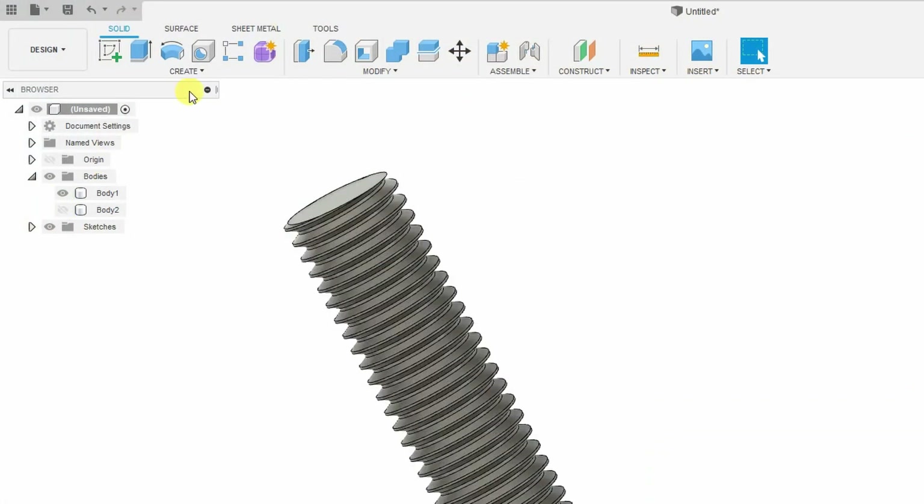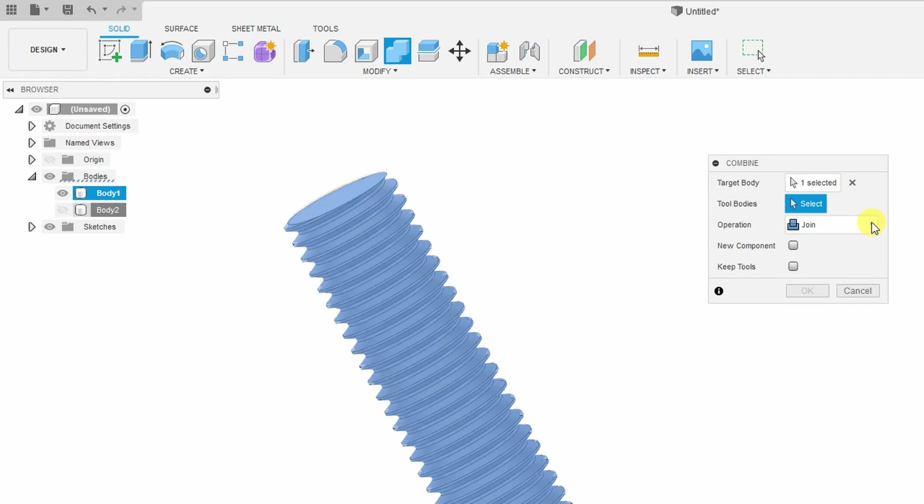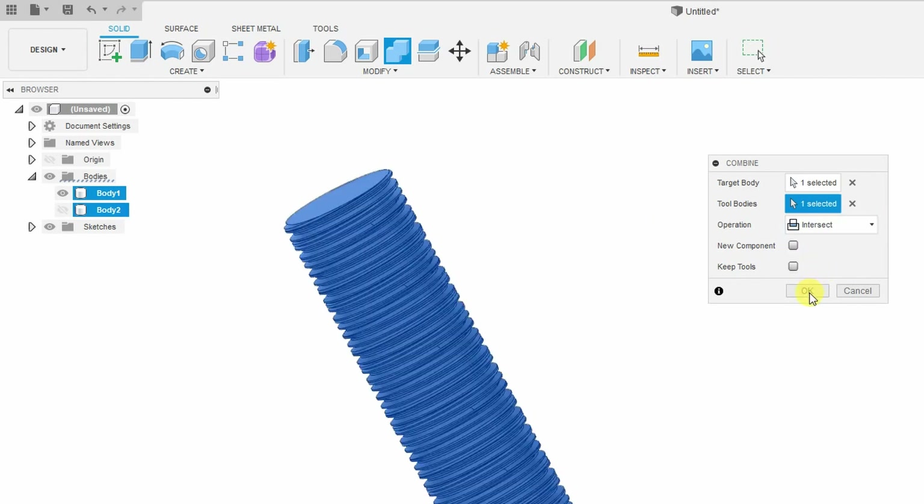How did this all start? I was playing with bolts — you probably saw in my previous videos that I designed some threads. I left two cylinders on each other with two threads and I accidentally used an intersect tool, and then I figured out this could be very interesting. I searched on the internet and found this thing already exists, but I decided to create my own version.